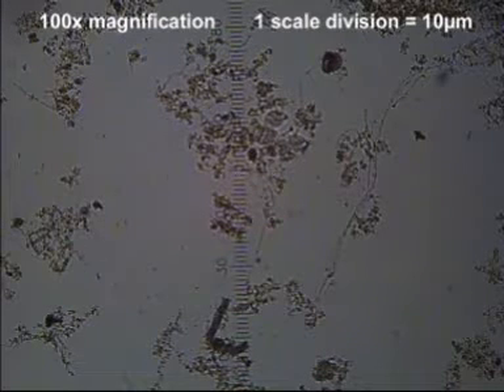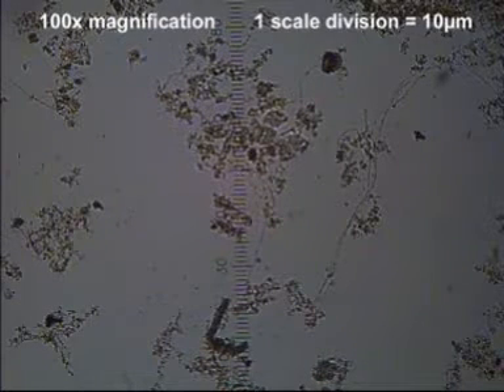We're looking at a colony of Zeuthamnium, a colonial stalk ciliate protozoa, in this case found in the activated sludge biomass of an extended aeration wastewater treatment plant.